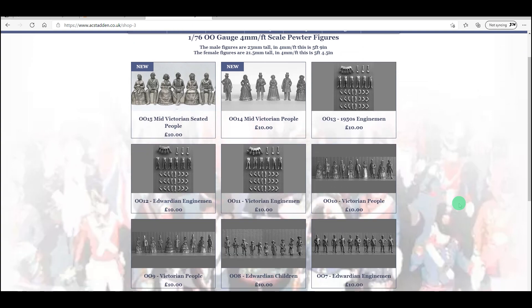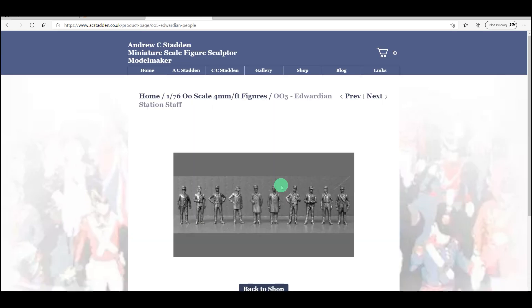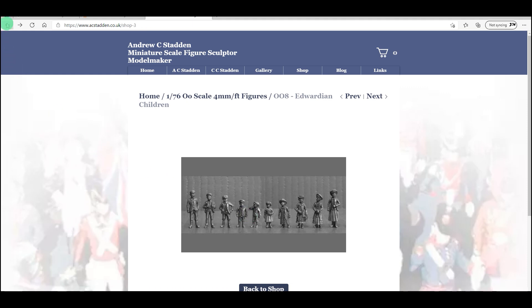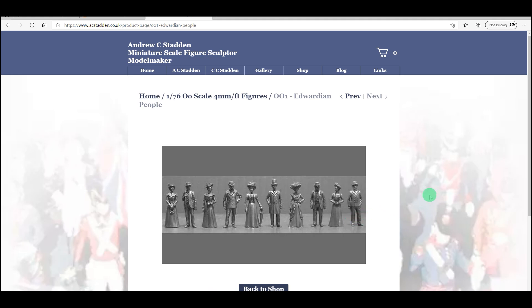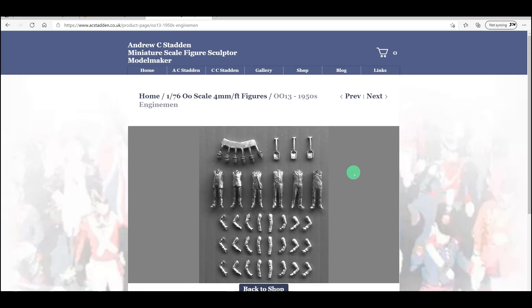I'll show some pictures from Andrew's website — if you're interested in this sort of thing I'd really recommend you check his work out. I think he does Victorian figures, Edwardian figures through to 1950s engine men, and he's got them in a variety of different scales. His work is absolutely stunning and I hope you agree these figures really are works of art. As a bonus, his figures are considerably cheaper than 3D printed ones. I'll leave a link in the description — this is not a sponsored video, I'm just sharing because people have asked and I think his work is great.